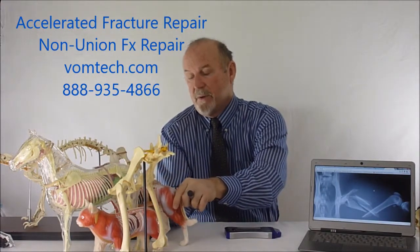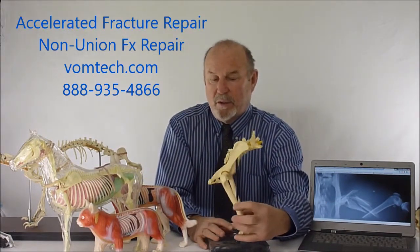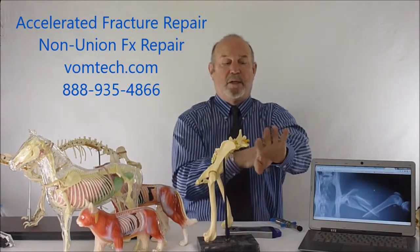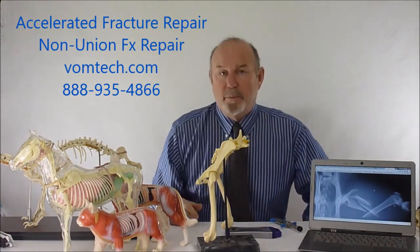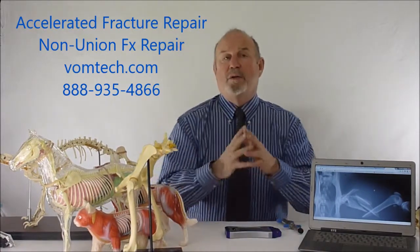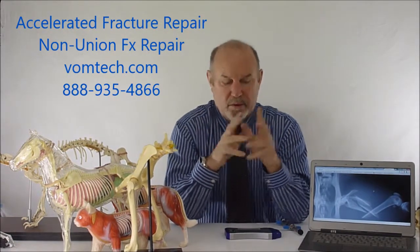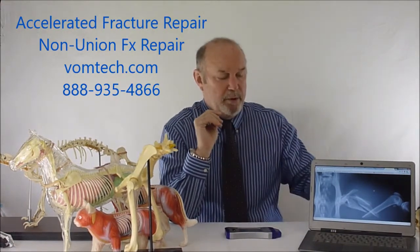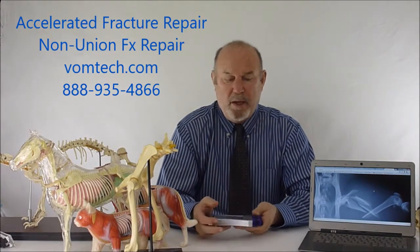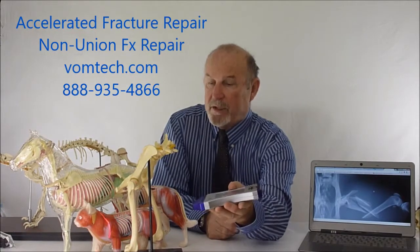The majority of the fractures that we handle in veterinary medicine are fractures of the long bones, for instance the femur. Distal extremity fractures like tibiofibula or radius ulna can sometimes be repaired with a cast. However, what we want to talk about now is how we can accelerate fracture healing and also treat non-union fractures. When we use a frequency-specific laser, we're able to do a much better job and get these animals to heal their fracture site actually three times as fast.